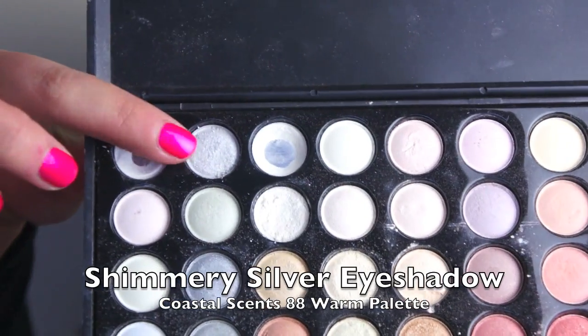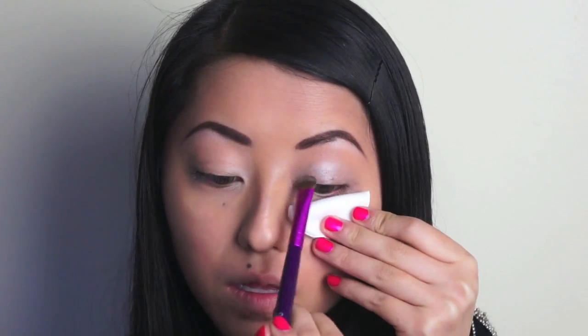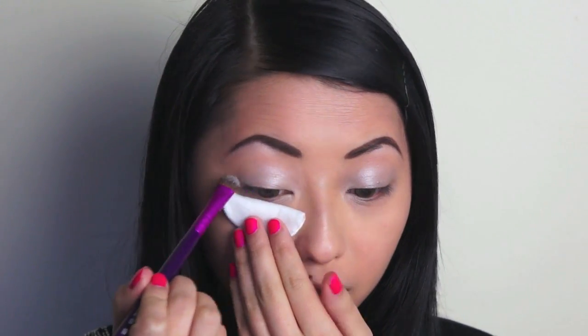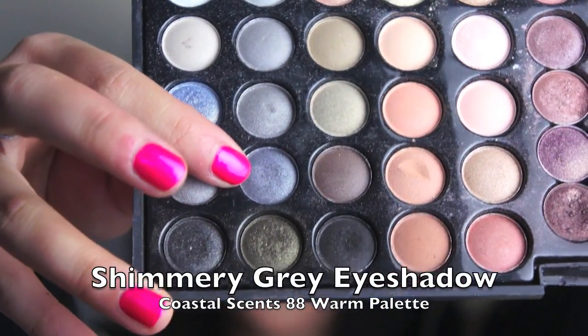Next, selecting a light shimmery silver shade and taking a shading brush, we're going to apply that all over the lid. Lastly, taking a darker shimmery grey shade and using a small flat shading brush, we're going to apply that along the outer half of the bottom lash line.